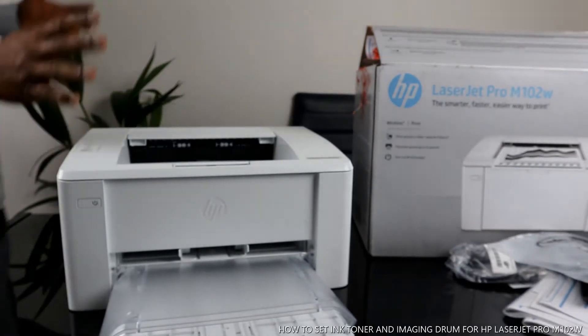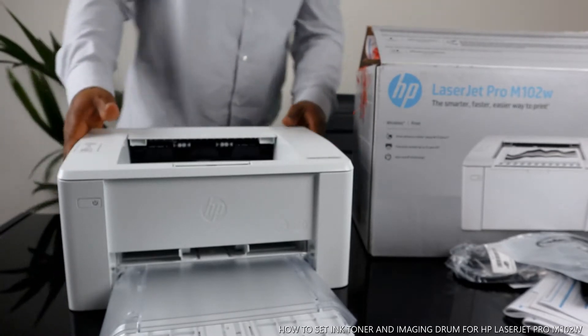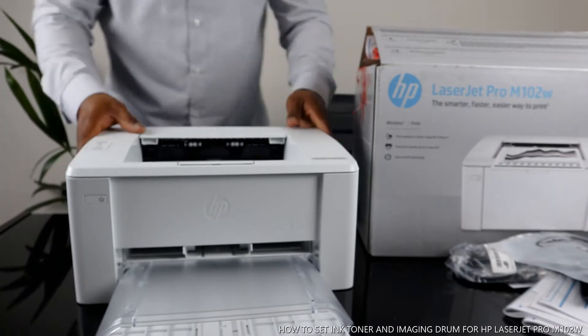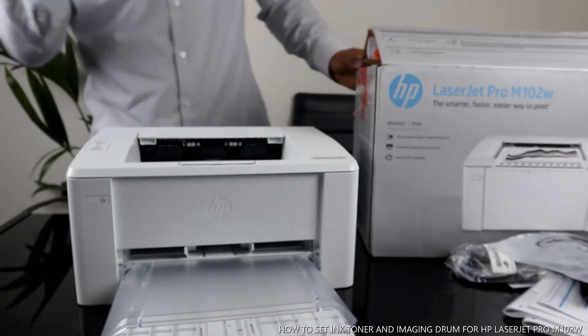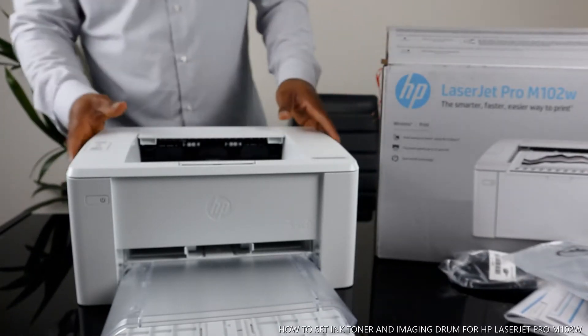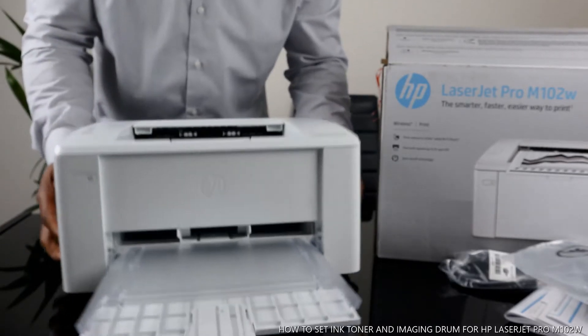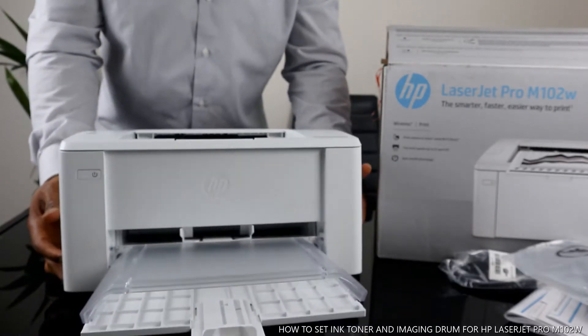Hey guys, greetings! Welcome to Vinyl TV. If you are new to this channel, please consider subscribing. Thank you very much indeed for stopping by and for clicking.